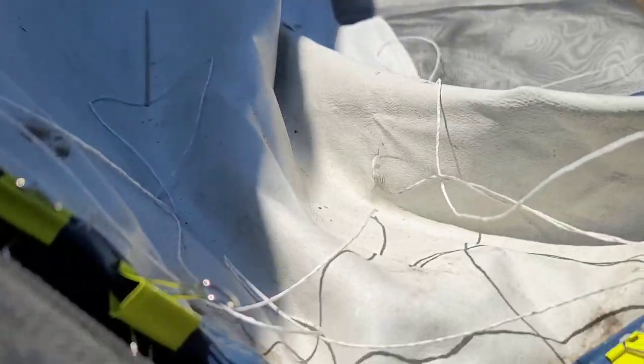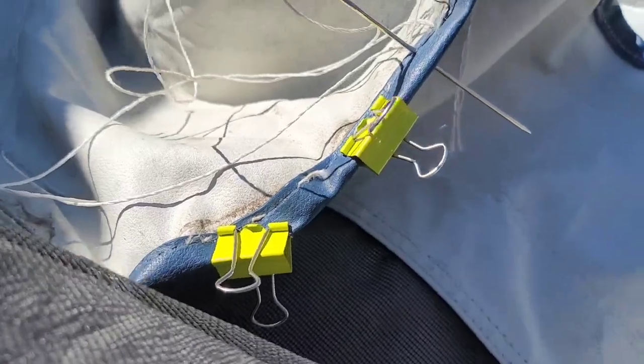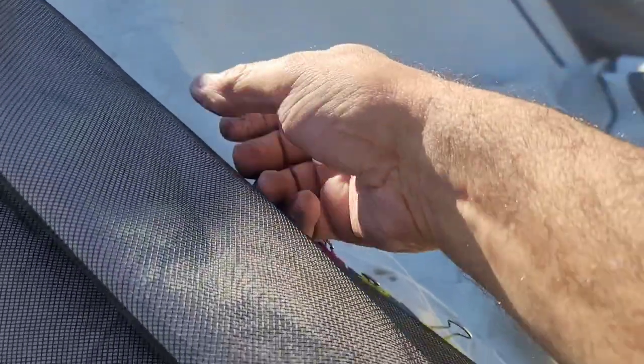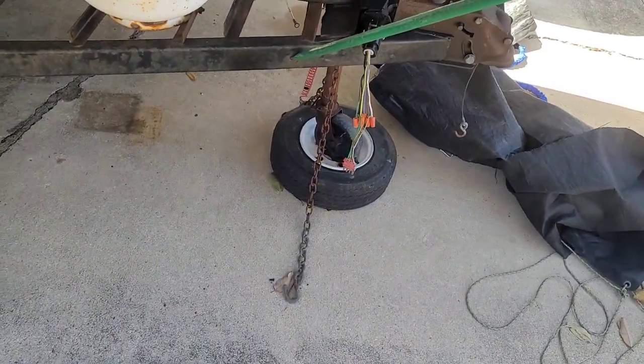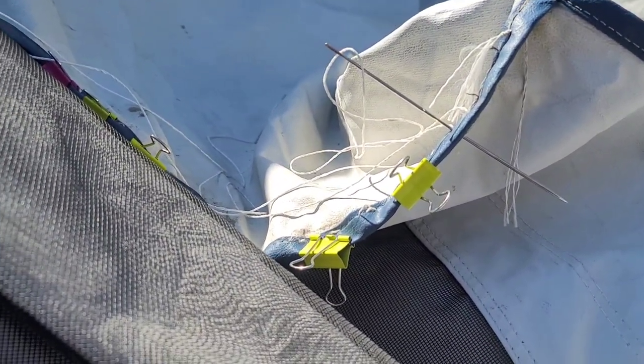It seems to be working — looks like it's holding. I'm pushing the vinyl up as far as I can before I fold the binding over. I thought it had ripped in the corner, but it actually didn't rip in the corner. It ripped up here, just above the corner where the rail comes up and pushes on it. So I learned the hard way not to Velcro this stuff on until you've set the top part up.